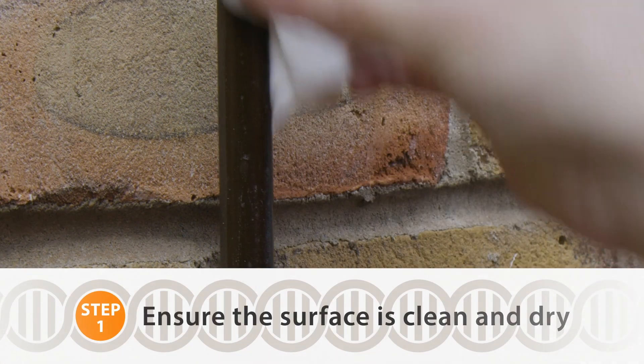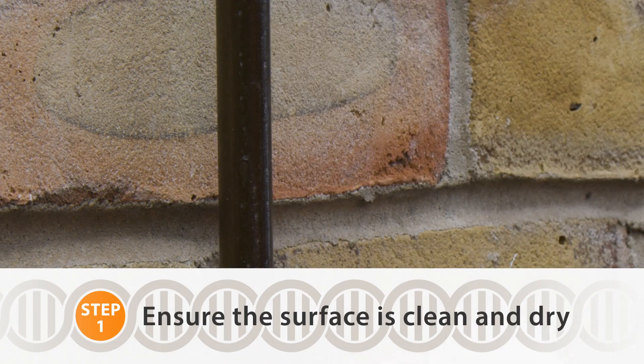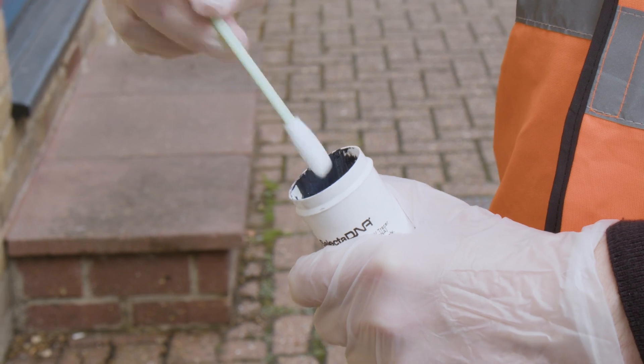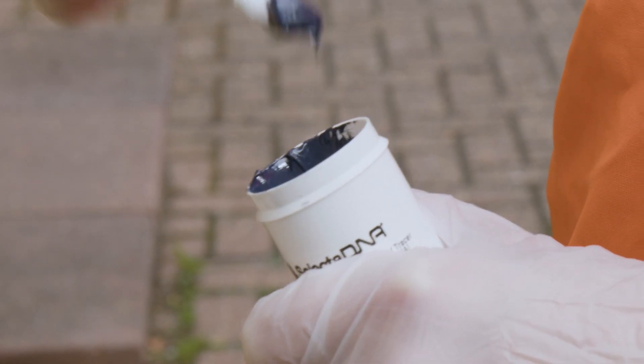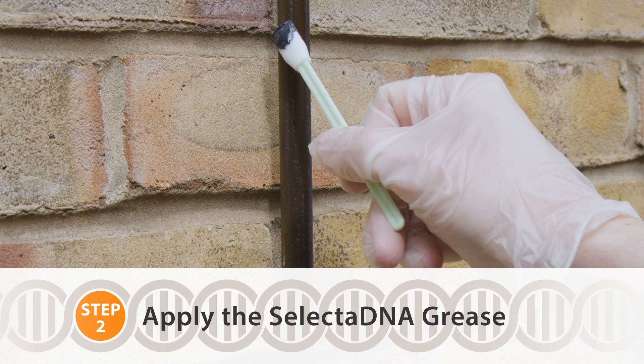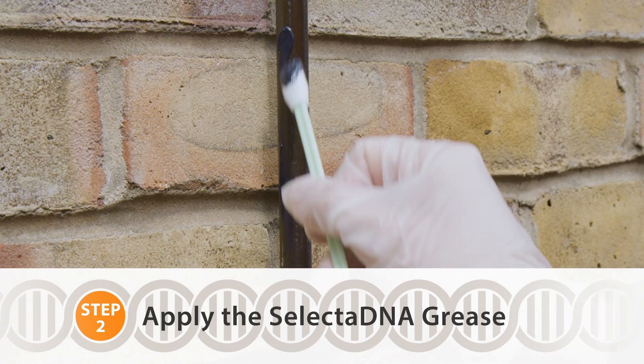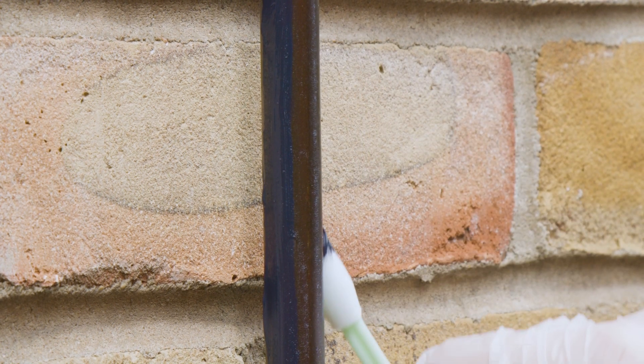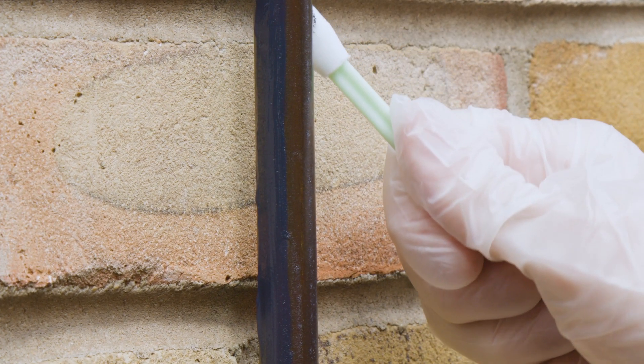To apply, first ensure the surface to be marked is clean and dry. Wearing the disposable gloves enclosed in the kit, dip the paintbrush or foam tip applicator into the grease. Paint using the grease until all areas likely to be handled by criminals are covered. It is recommended that all the grease is used in a single application rather than trying to secure and store the part-used container.